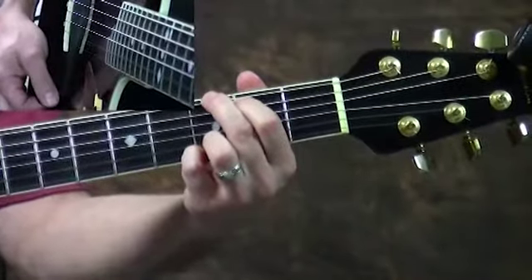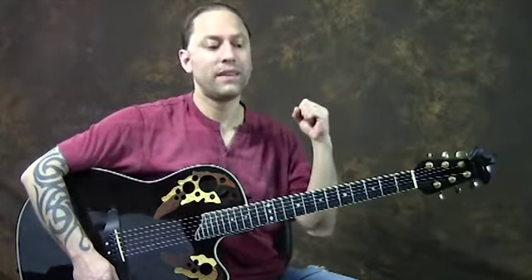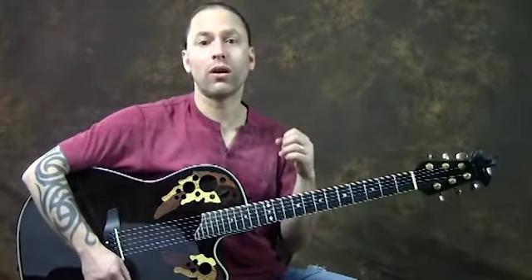Then we've got the key of G, which is probably the single most used key on the guitar. The 1, 4, 5 in the key of G would be G, C — that'd be your four chord — and D. G, C, and D. Old Time Rock and Roll, Sweet Home Alabama by Lynyrd Skynyrd, I Remember You by Skid Row, Every Rose Has Its Thorn by Poison — the list could go on and on. There's just a ton of songs that use that 1, 4, 5 over and over again.